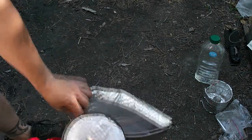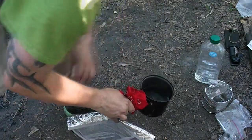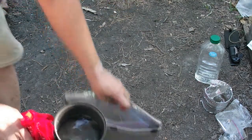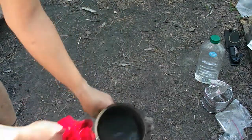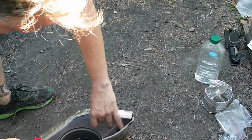Take our hot water off the fire — nice and boiling — and we're going to dump it in. Got a little bit of ash in there, that's alright.